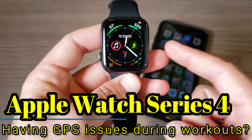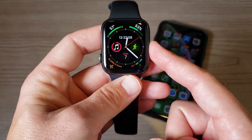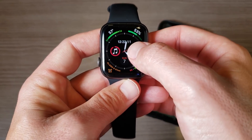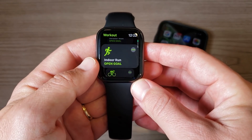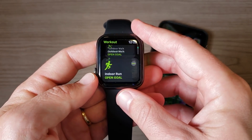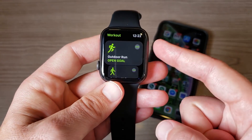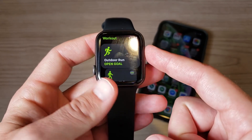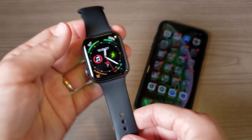Hey, what's going on everyone, my name is Donovan. This is the Apple Watch Series 4, and tonight I want to talk about how you can improve the GPS location services while you are working out on the Apple Watch Series 4. This is also going to apply to the Apple Watch Series 3 and Series 2, because they all have GPS built into them like the Series 4 does.